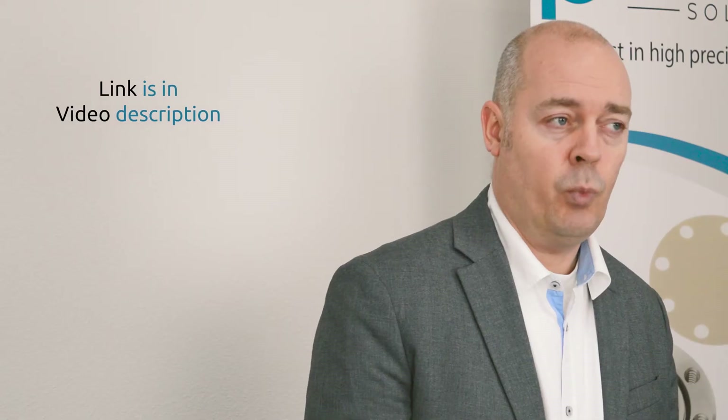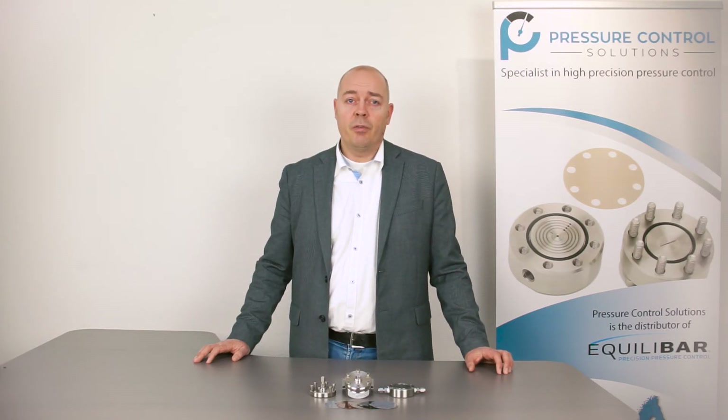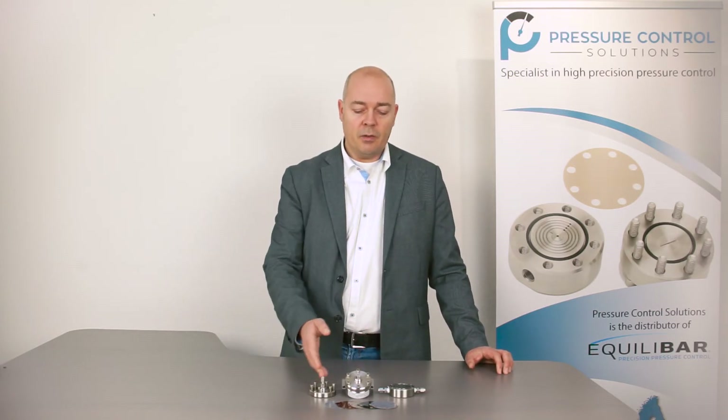The next one would be the ULF series, which stands for the Ultra Low Flow series. The application engineers at Akili Bar are available to help you selecting the right product and the right configuration.